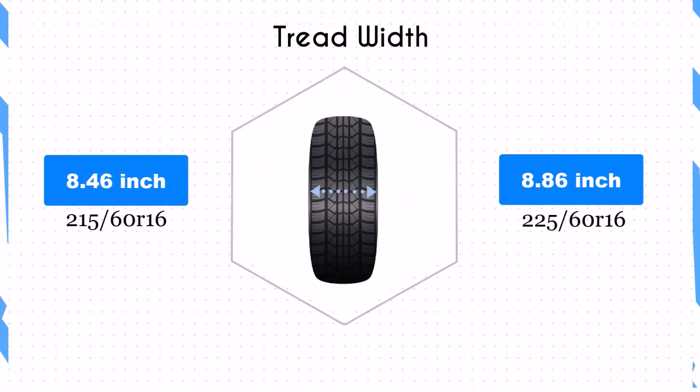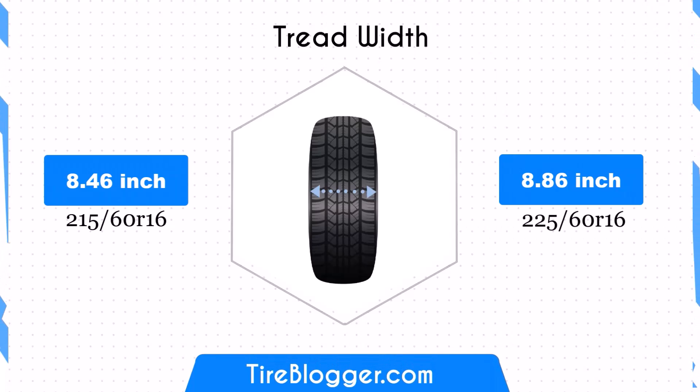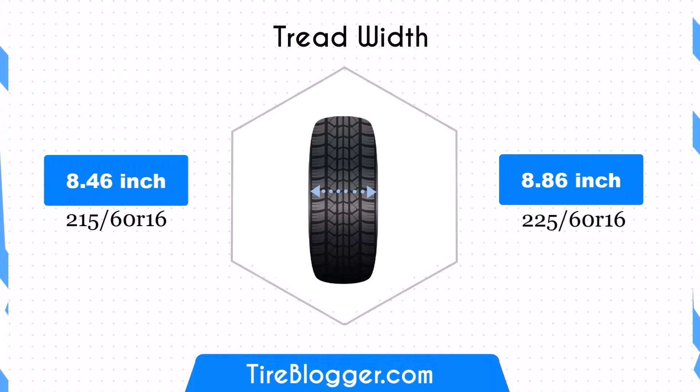The width of the 225/60 R16 tyre is 0.39 inches wider than the 215/60 R16. This increased width provides a larger contact patch, potentially enhancing traction and stability.